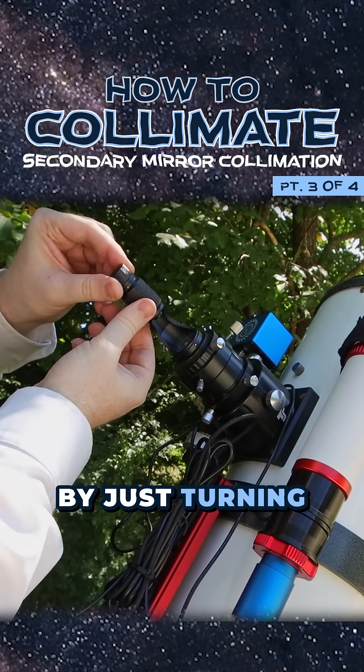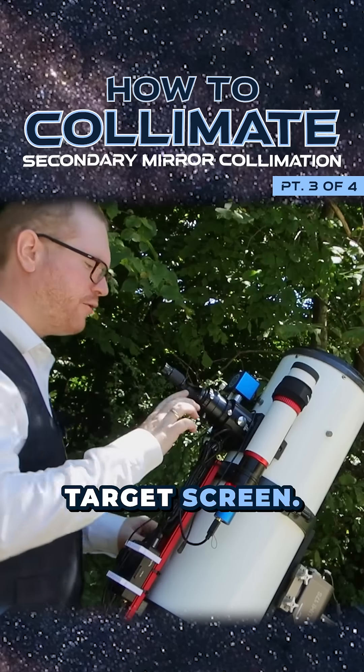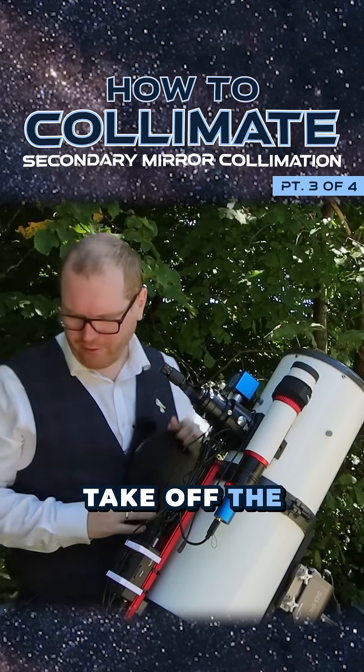Turn it on — we do that by just turning the knob up here at the top. There should be a small laser dot right there on your target screen. If you don't see that laser dot, take off the front cap of your telescope.